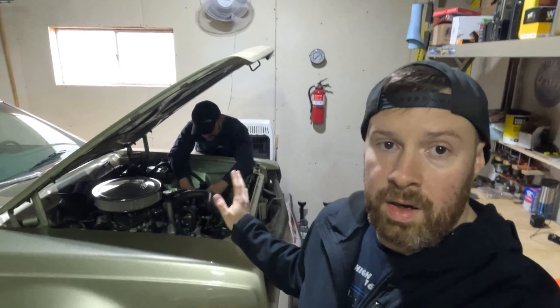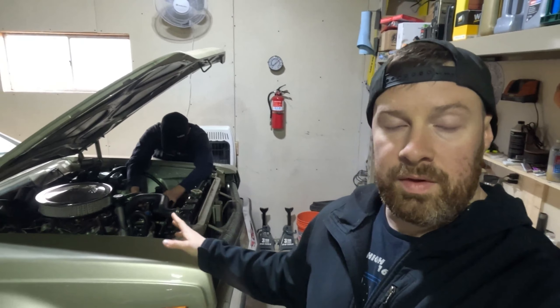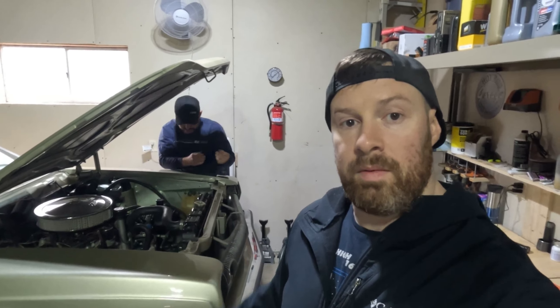Good morning and welcome back. Here we are, Build Season Location 2. There's the Hornet. Steve 2.0 is back there. We've got a whole bunch of stuff going on with this car today. We'll give you a quick overview of what we're doing and then we'll get right to it.